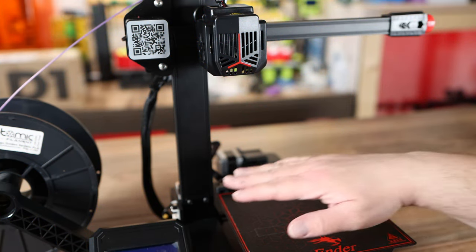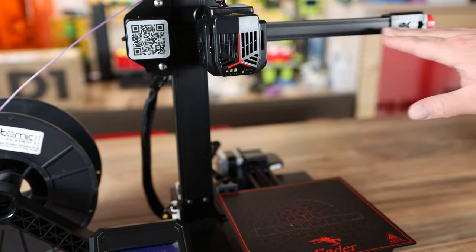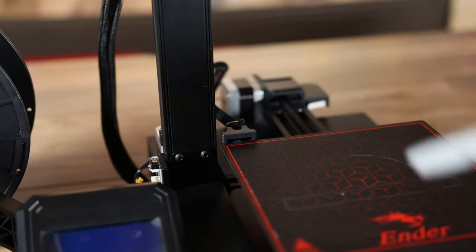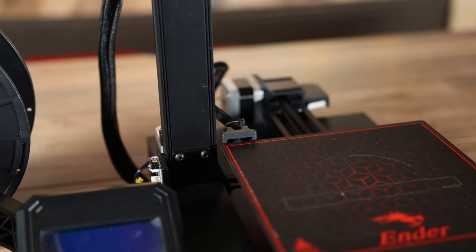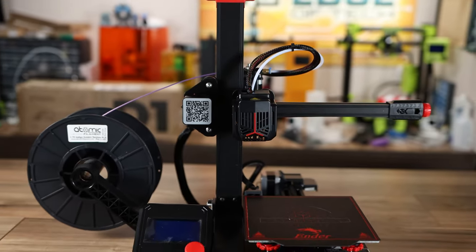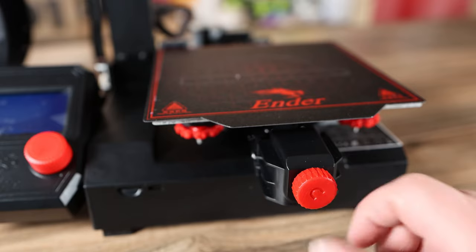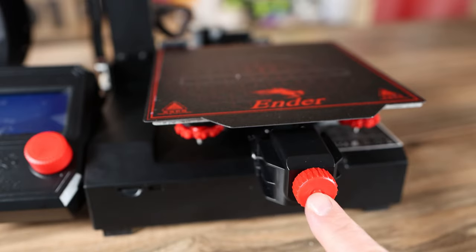It's a cantilever design, which means it has one Z-axis and the X gantry rides straight off of that. The extra mounting bracket down here makes sure that it can hold that gantry up and support plenty of weight. The standard Creality hotend makes it easy to work on and upgrade. It has belt tensioners on the X and Y which makes it super easy to adjust your belt tension.